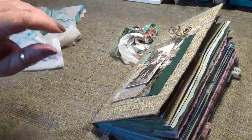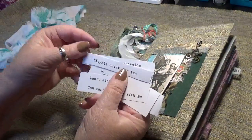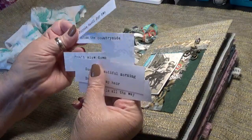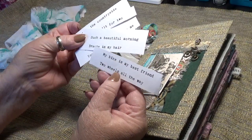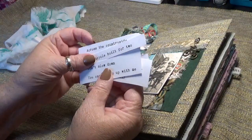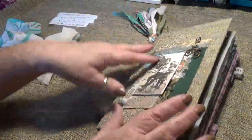Also included are these — they're the only things I didn't use in the kit. I'm trying to get better about using every single thing. There's like a half sheet that comes with little bicycle riding type words: 'My bike is my best friend,' 'Two wheels all the way,' 'Breeze in my hair.' Several options — I will also include those.